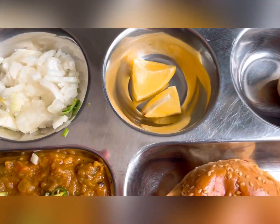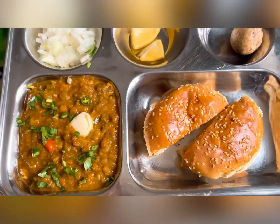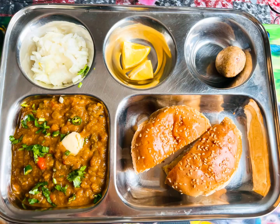Our yummy pav bhaji is ready to eat! Serve it with lemon wedges, chopped onions, and a butter topping. Go and try this yummy and healthy recipe and let me know in the comment box how it turned out. See you in the next vlog — bye bye and take care!